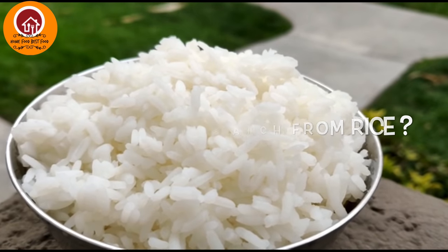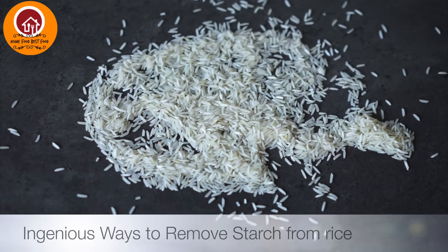This video is about how to remove starch from rice. I am coming up with an ingenious way to remove starch from rice in this video.